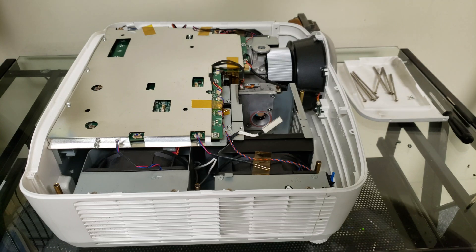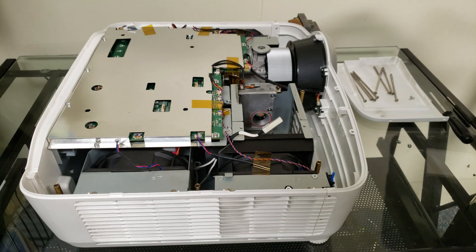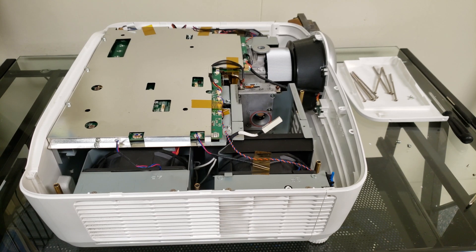And there you have it. We've got the top cover off, and now you can easily see all of your fans as well as your vents in order to get them cleaned off with a microfiber cloth. These sometimes build up with dust and can cause overheating problems. This unit, however, is pretty clean, and I don't foresee this being an issue with it.